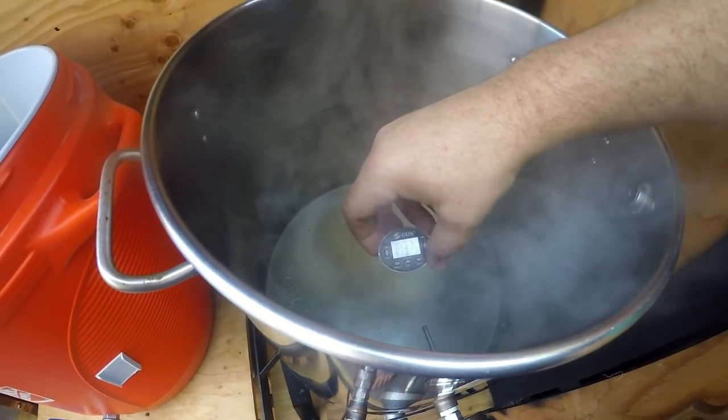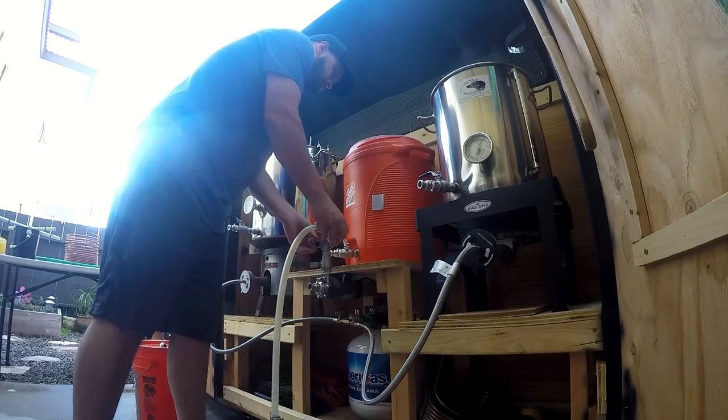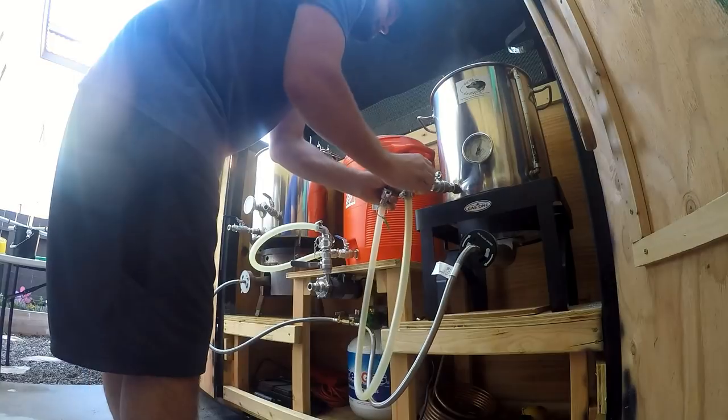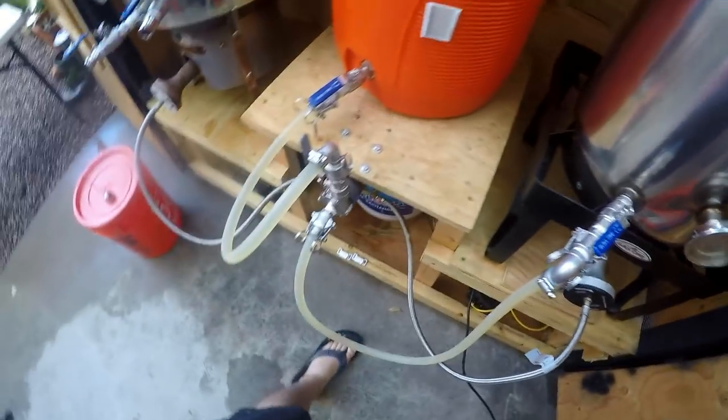Our water is a little hot right now at about 173 degrees. We're looking at mashing in at 146, and it's a little cooler outside, so I like to go 18 to 20 degrees above, which would put us at about 166. I overshot it while getting the camera set up — my bad. Let's mash in.